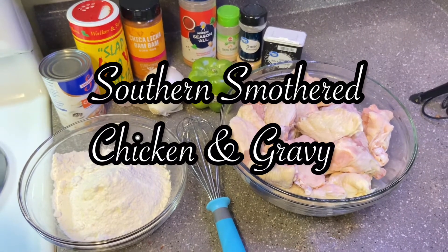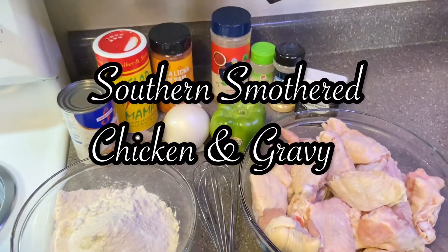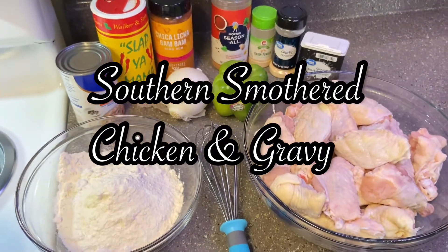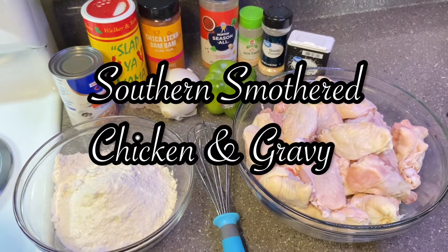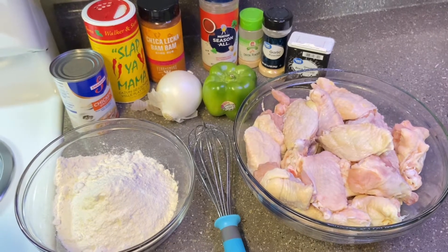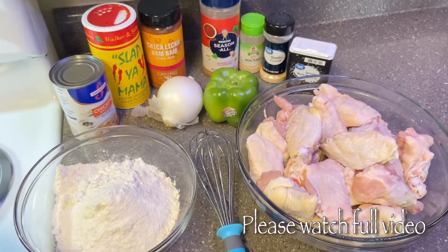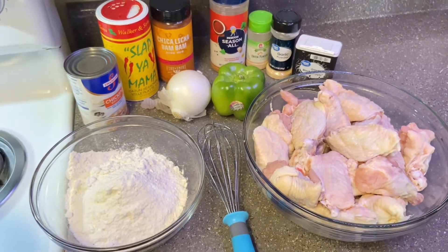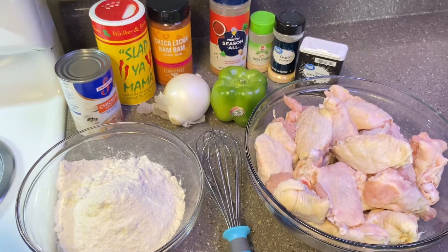I already got my chicken out and the flour and all the ingredients that I'll be using today. But before we get into all that, if you enjoy this type of content, please don't forget to click the subscribe button. And if you enjoyed today's video, don't forget to give your girl a thumbs up on your way out. So with all further ado, let's jump into it.